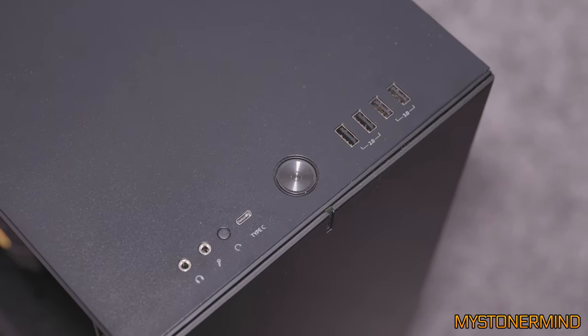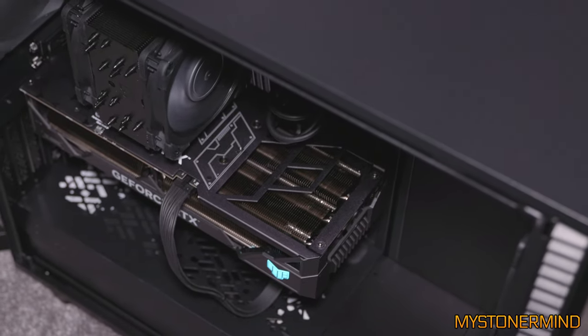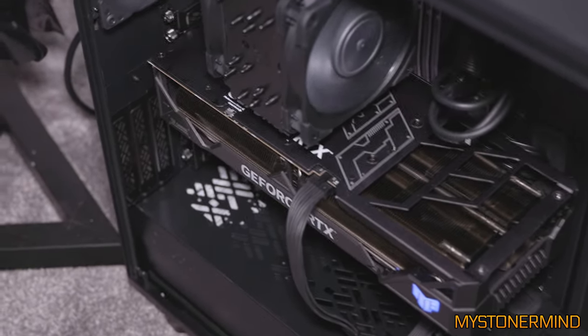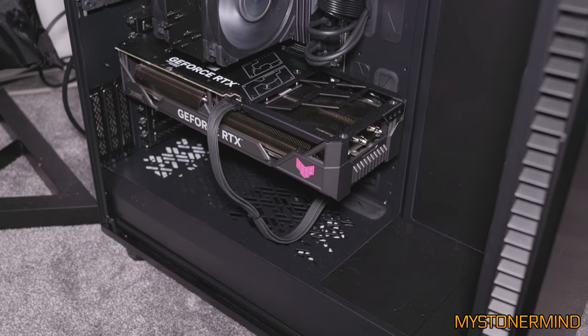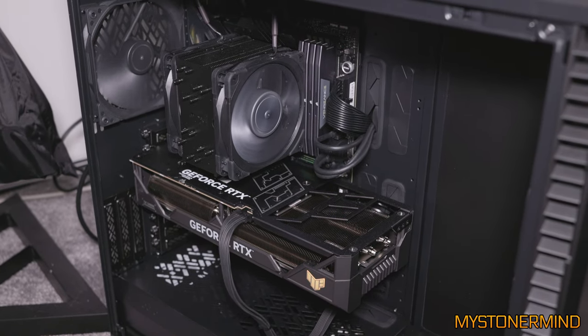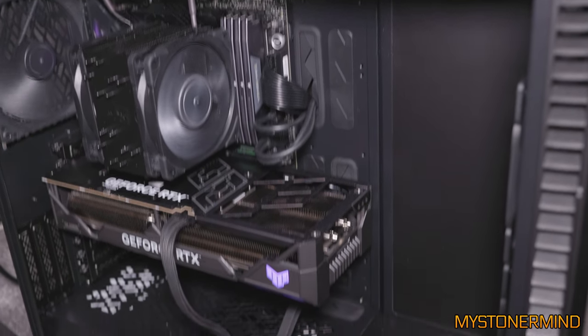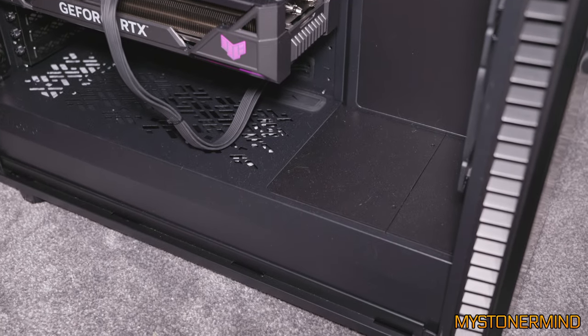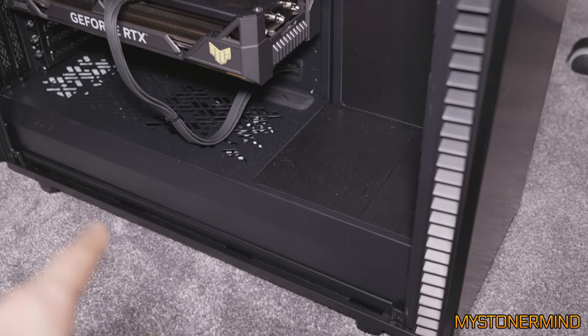Here we are, two weeks later — the 8th of October. Everything you just saw was filmed on the 23rd of September. The week before, I had all these parts ready and waiting for me to put together but just couldn't be bothered. As you can see, the tower itself is fairly empty. The hard drives go at the bottom — you can access them from the other side and they're all just lined up and stacked at the bottom.